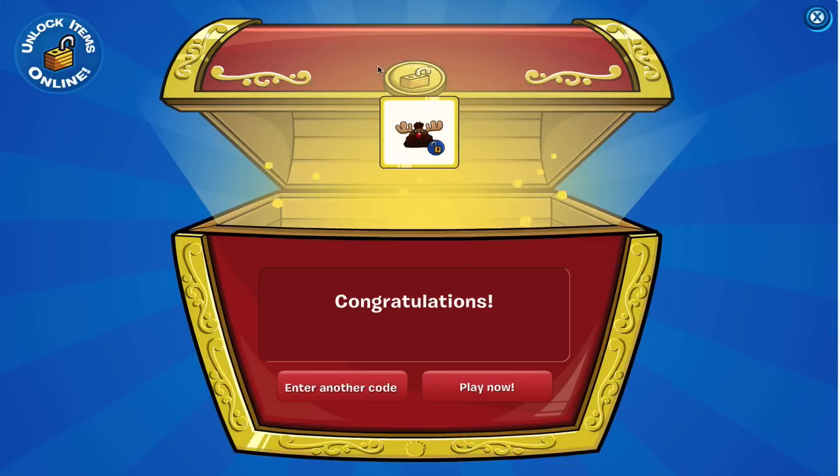So you're going to get this cool thing and I believe it's called the Horniman hat. So we're going to click play now.